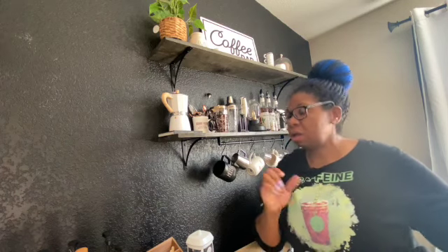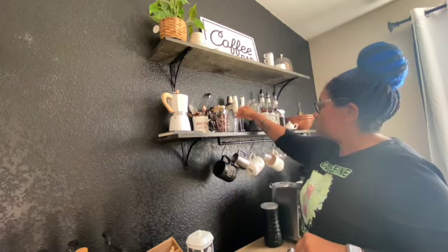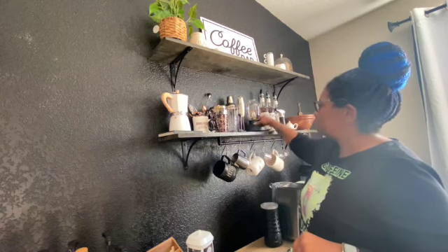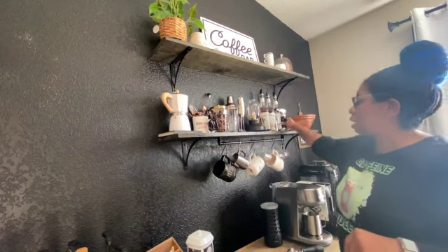I apologize if you hear my wind chimes in the background — I have my door open because it's hot. I have both of my handheld milk frothers here, my lamp that I got from IKEA, and then I have some more syrups and my torch.